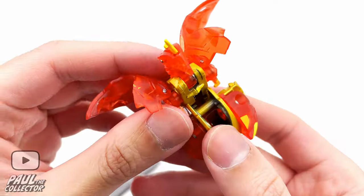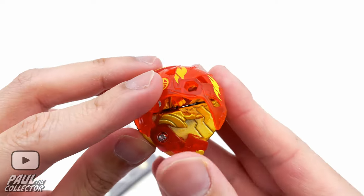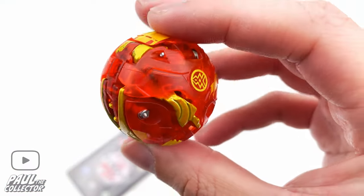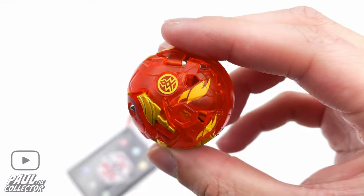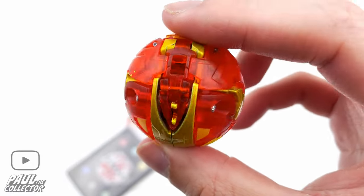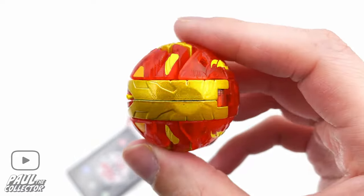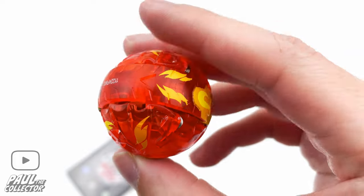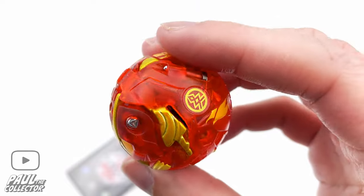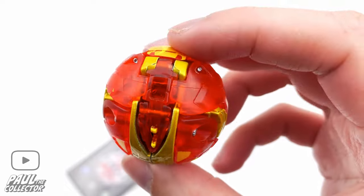Now let's try and close him up. Let's fold his arms backwards, pull this thing to the back, close the wings and his little feet — and boom, he is closed. That was relatively easy, pretty good. I really like the design, and when this Drago is closed in his little ball form it looks pretty nice. I like the heavy feel of these Platinum Series Bakugan — pretty nice, pretty vibrant colors. Those little flame designs on the wings and the tail look very nice as well.